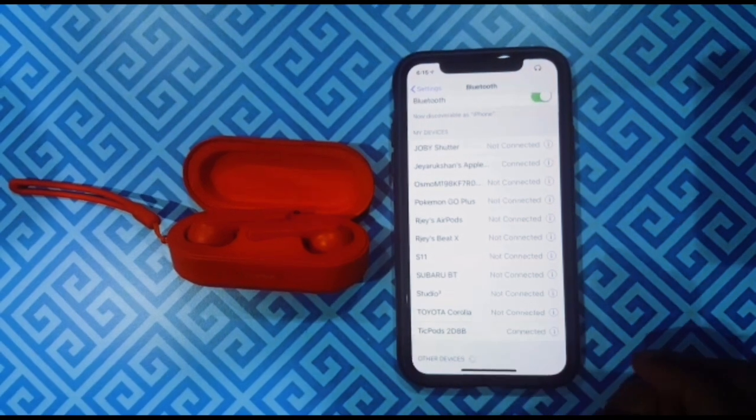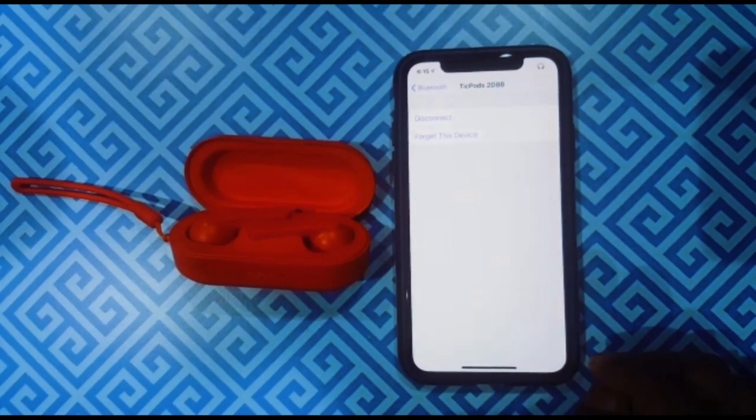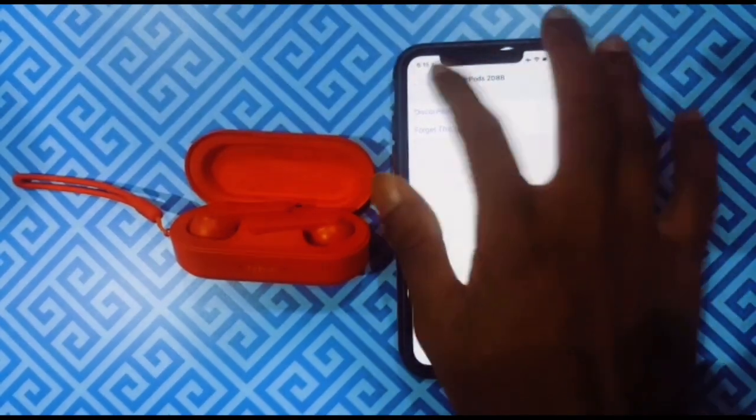With in-ear detection, the TicPods automatically connect with your phone every time you take the earbuds out of the case and insert them into your ears. As mentioned earlier, the TicPods are IPX5 water resistant, meaning you can get them a little wet without worry — a huge plus when you're working up a sweat at the gym or caught in a rainy day.